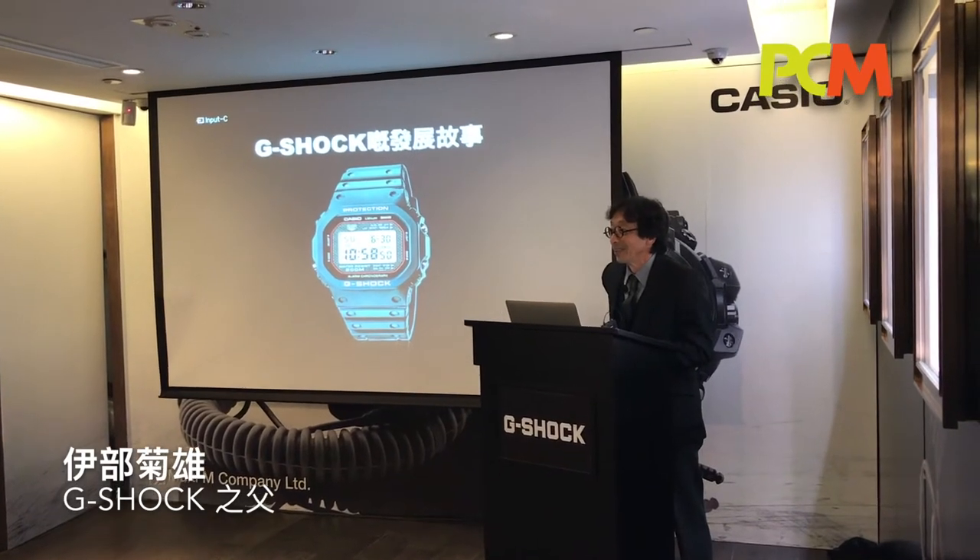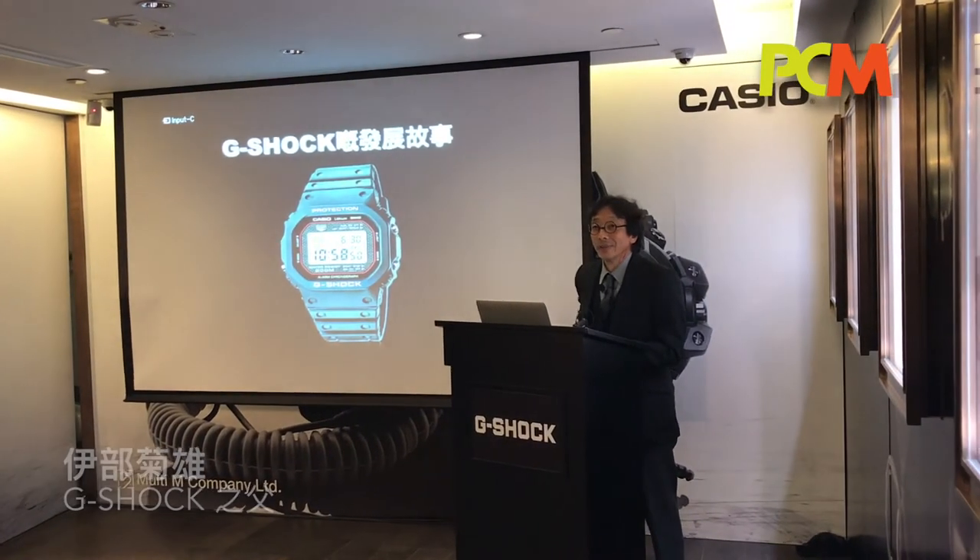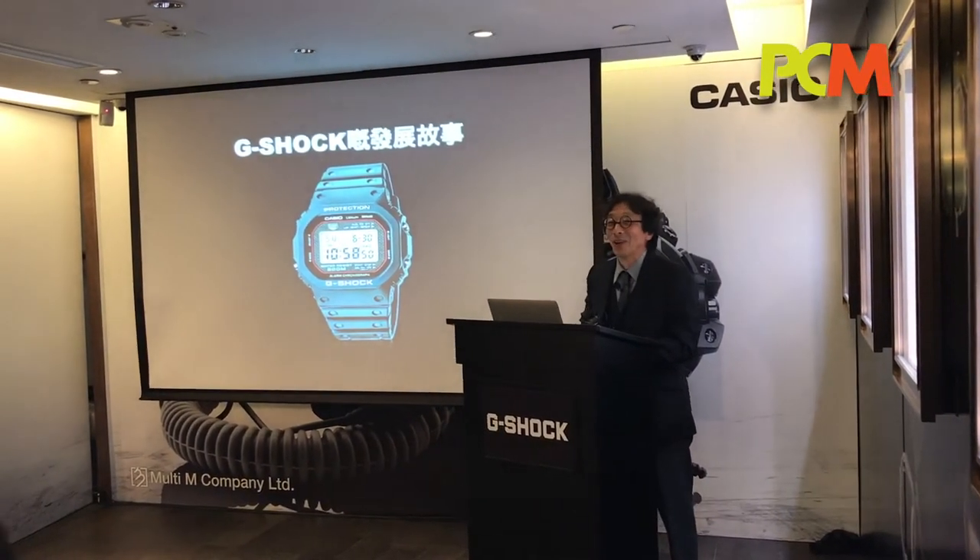Thank you very much, Mr. Sai, but sorry, I'm not a solar man.